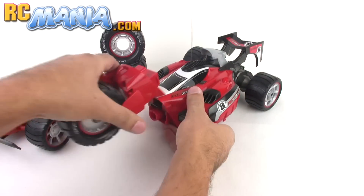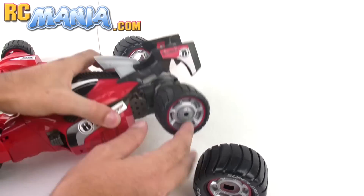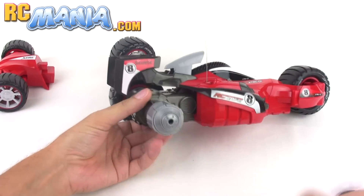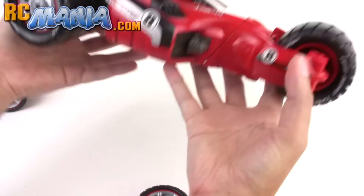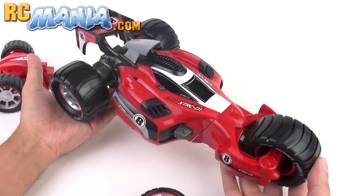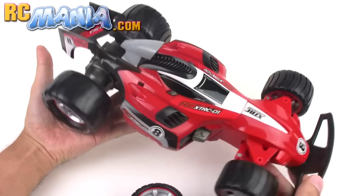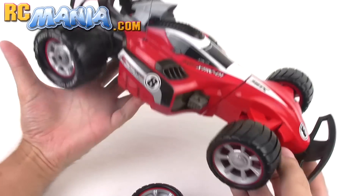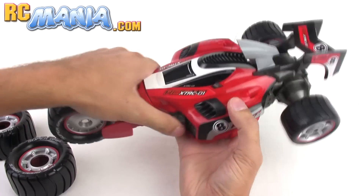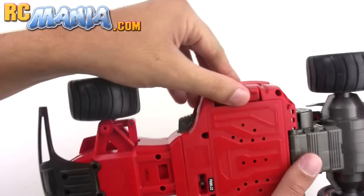That's one, that's two, and they call that three. You can actually get four configurations out of it by leaving the larger rear tires on. Four different configurations with one RC car — it's really simple to swap parts around with the nice snap connections, and it's actually really fun too. There's even another type of transformation that wasn't advertised very much.